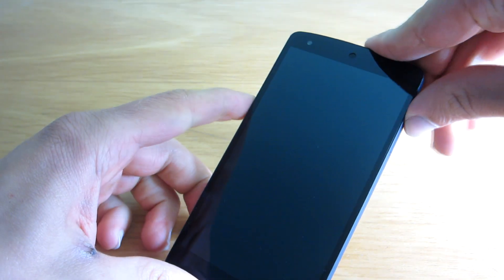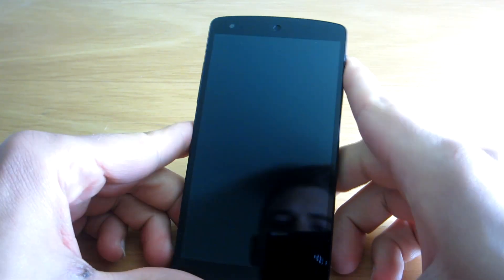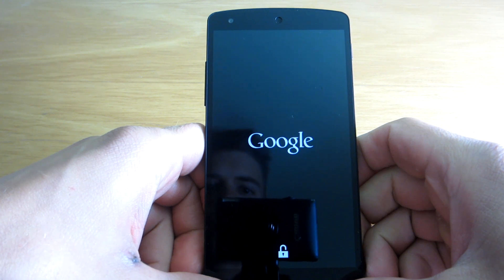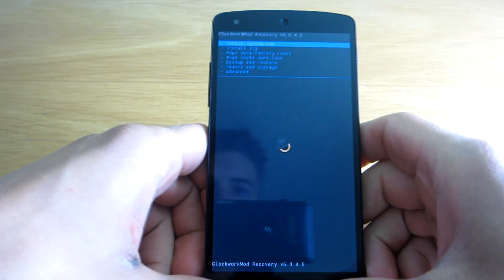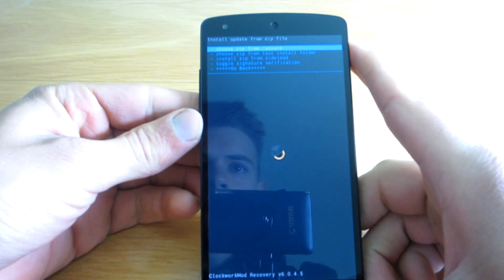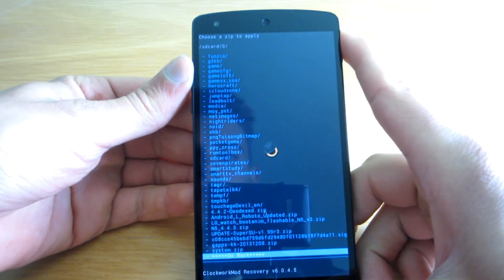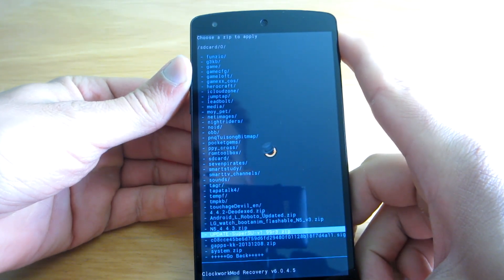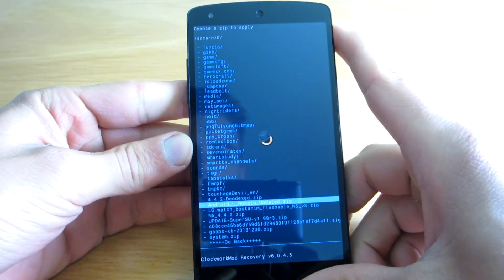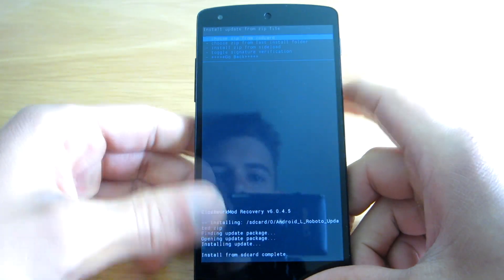So to install the new font we simply have to go to the custom recovery we have installed on our device and flash the font zip file. I will just choose the zip file — here it is, Android L Roboto updated — and install it.